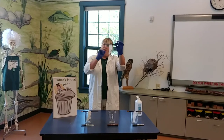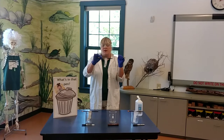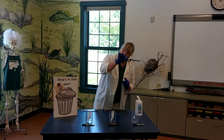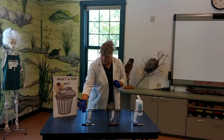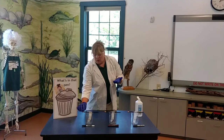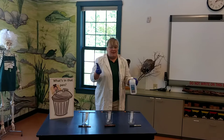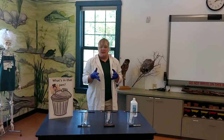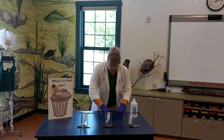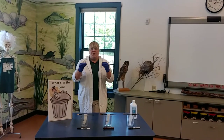Notice we've got a line on the bottom of each of our papers. We used a paper clip to keep that paper together, but you can use whatever you'd like. We've got our marks on each one of our pieces of filter paper, and what we have to figure out is what's in this ink. So what we're going to use is some rubbing alcohol.